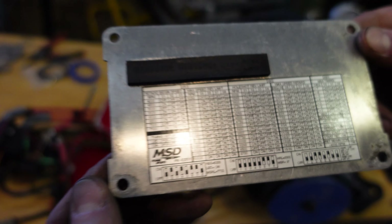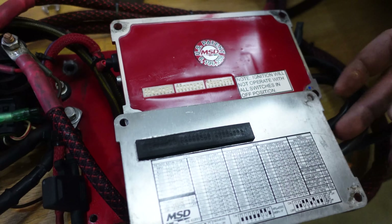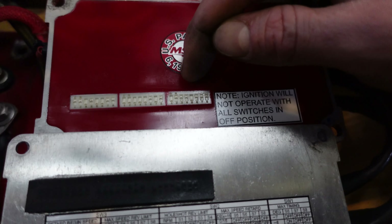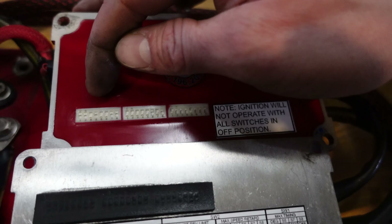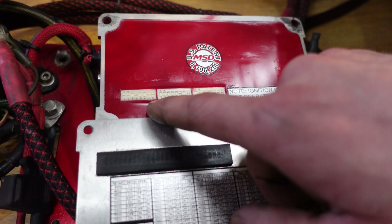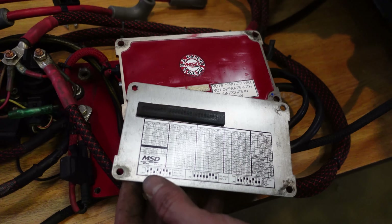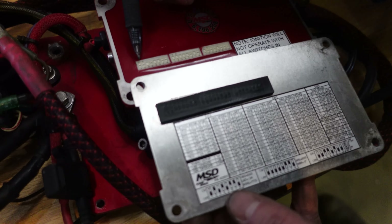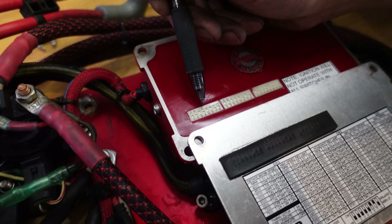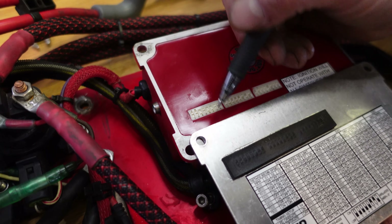That's on the MSD plate. On your switch panel, as it reads on the plate, you've got SW1, SW2, SW3. You're looking for switches labeled 1 through 8 across this way. When you go to do your timing, you'll use the fourth one. Up is the on position — if a dip switch is in the up position, it's on; down position is off.